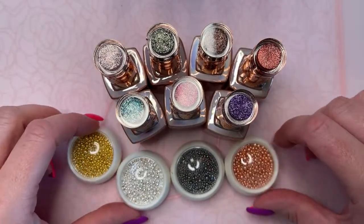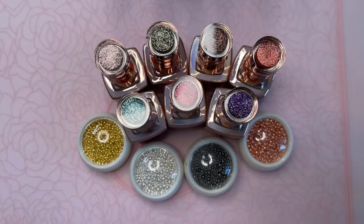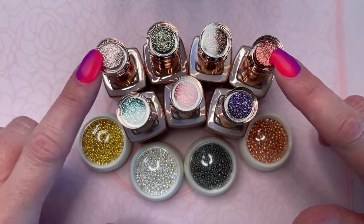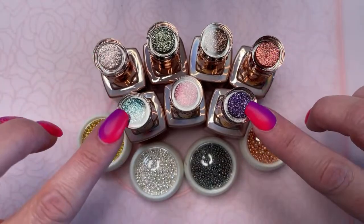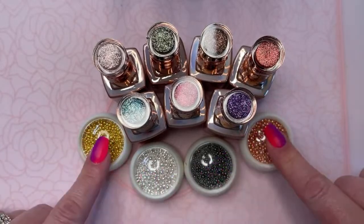It's Heather here with Coco and Claire. This is our new release this week. We have seven fall gels — they're all sparkle, kind of metallic-y. And then we have four new caviar beads.